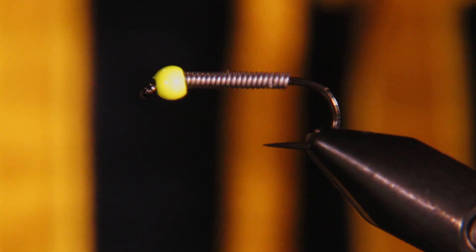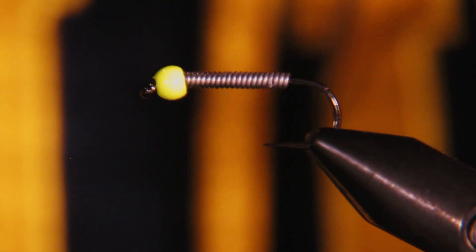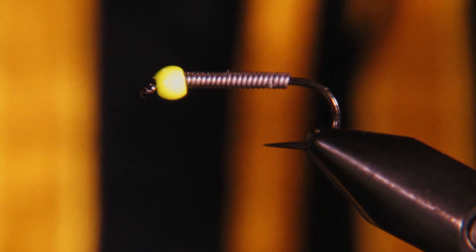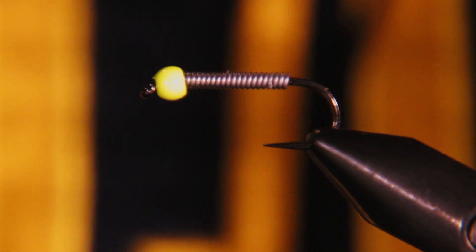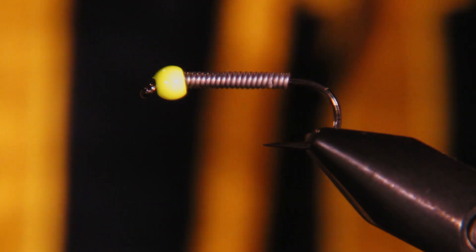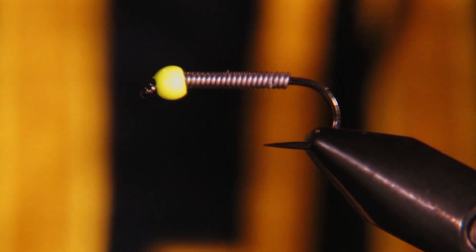First of all, I've got a Fulling Mill 5085 hook in the vice, size 10, which is a little bit smaller than Gareth typically uses. The fish on the body of water I'm going to test this out on tend to be a little bit spooked from bigger streamers, so I'm going to size it down just a little bit.